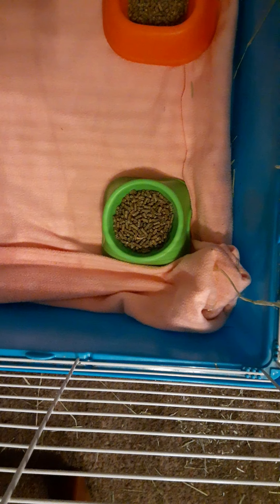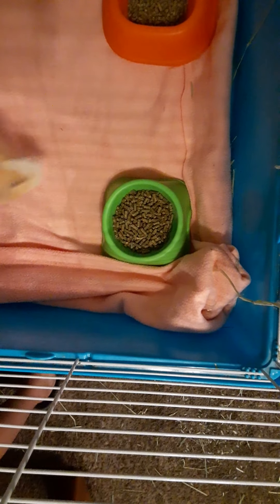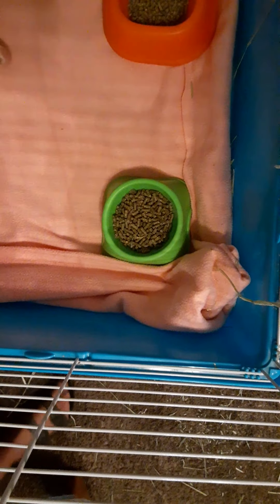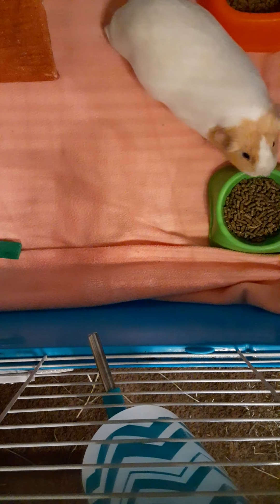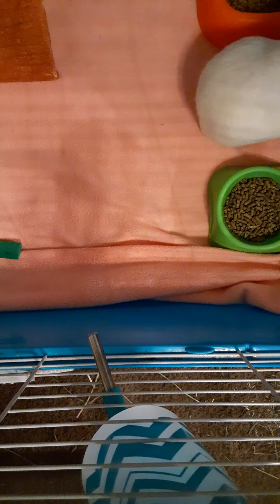Now I have Miss Coco. The reason the girls are separated is because they fight - Coco is a mean bully guinea pig. There she is, she just got back in her cage. They're not always in the cage - I take them out in the X-pen.